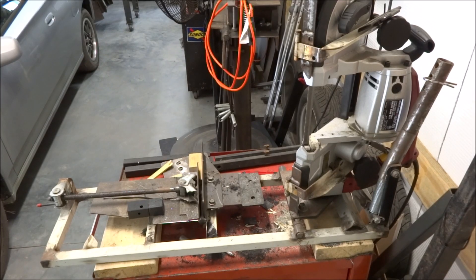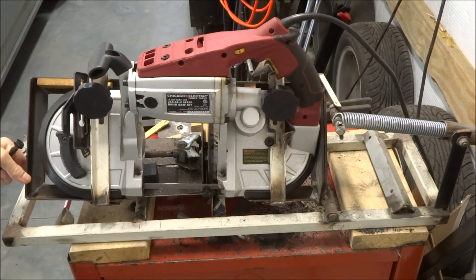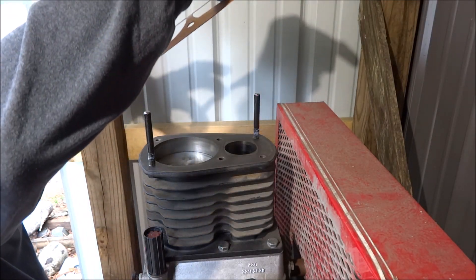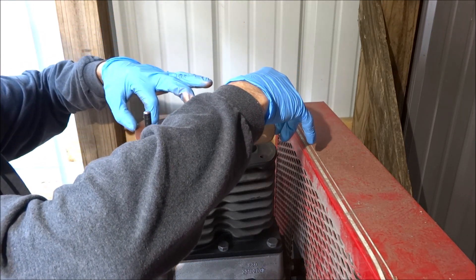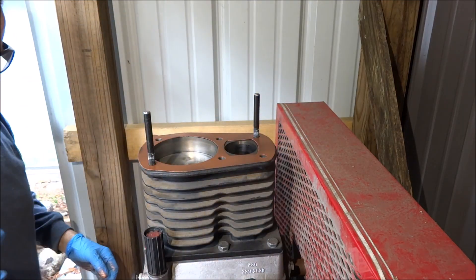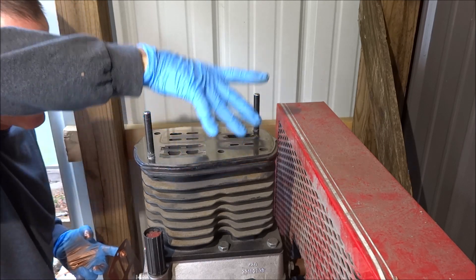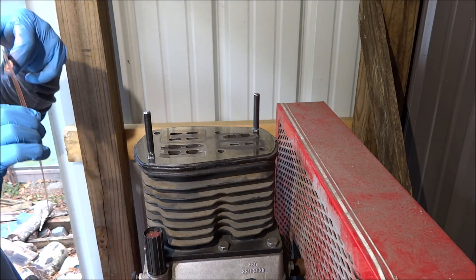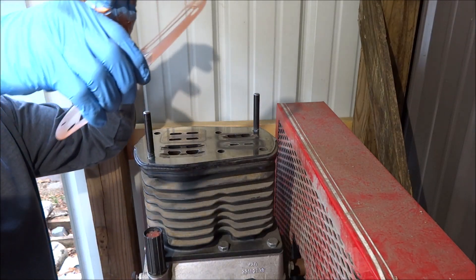For those of you who haven't seen my mildly modified portaband saw in action — as you can see I decided to use copper coat. That one's on. I glued myself to the gasket.